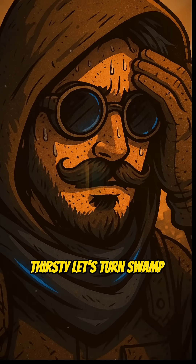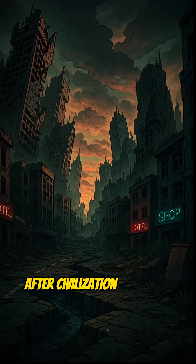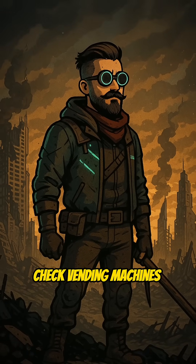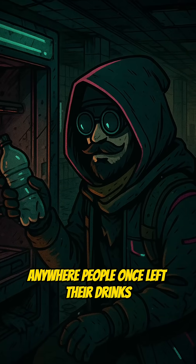Thirsty? Let's turn swamp soup into crystal-clear water after civilization collapses. Step 1: find a plastic bottle. Check vending machines, trash piles, anywhere people once left their drinks.